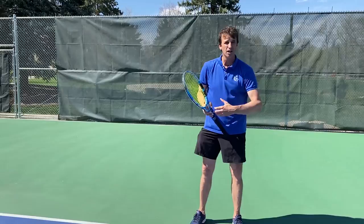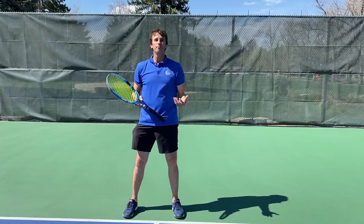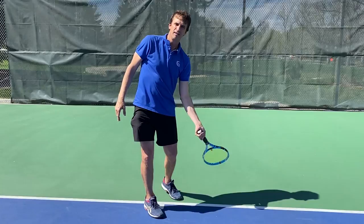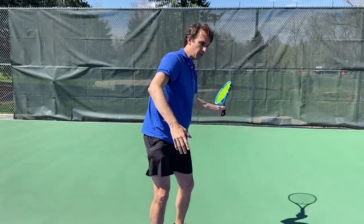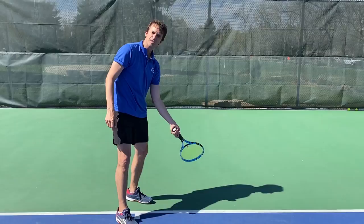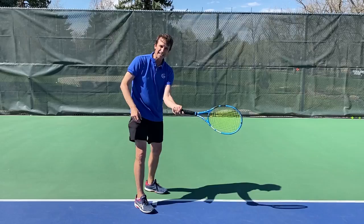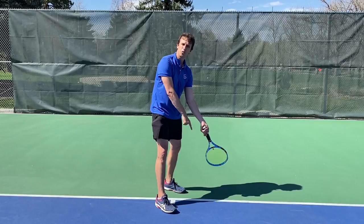The next step is about dropping the racket underneath the ball. Remember — what goes up must come down. When you start up with the racket tip up in that first move, you have to learn how to drop underneath the ball. A lot of players start up and then come right behind the ball and can't generate topspin. You have to make sure your hand is relaxed and you let the racket head drop — feel like the tip of the racket is pointing down towards the ground. That can only happen if the wrist is relaxed. If you squeeze really tight, you won't be able to drop the racket.